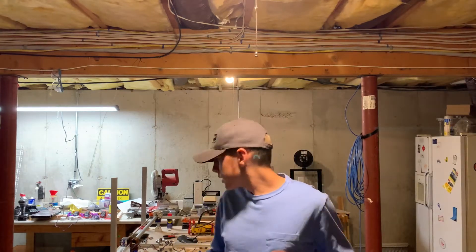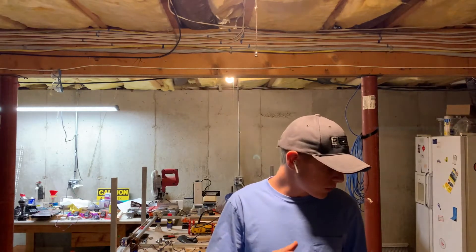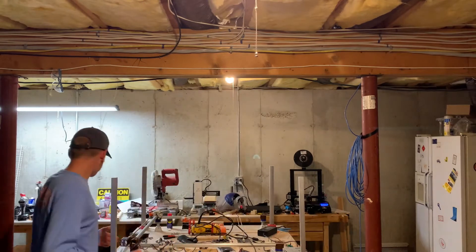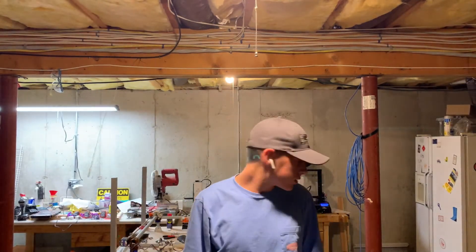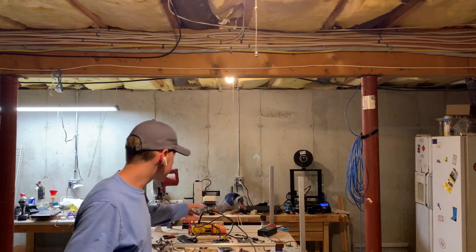Hello, I'm Ryan Berube and this is my MPCNC. It's a CNC mill designed by V1 Engineering and it is composed of 3D printed parts like these. It is pretty much a CNC multi-tool and can be used for any purpose, but it's commonly used for CNC milling.